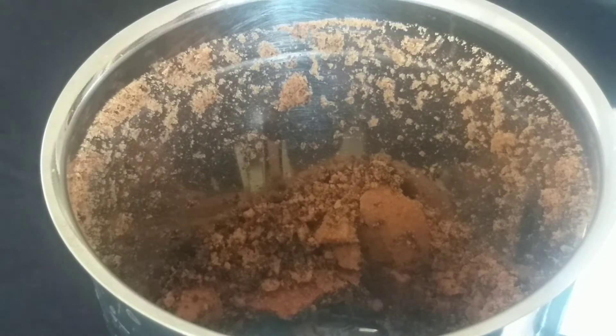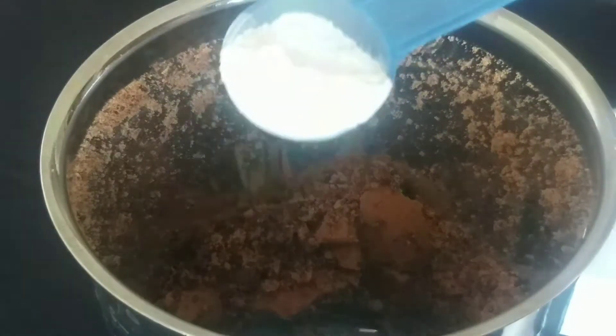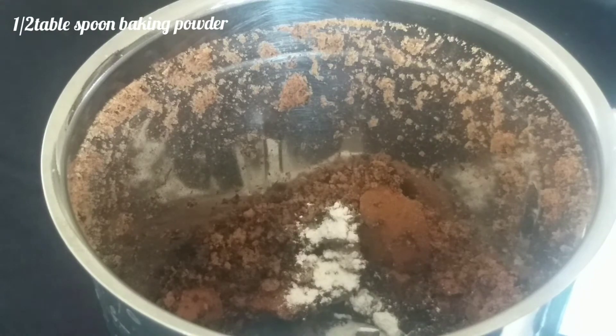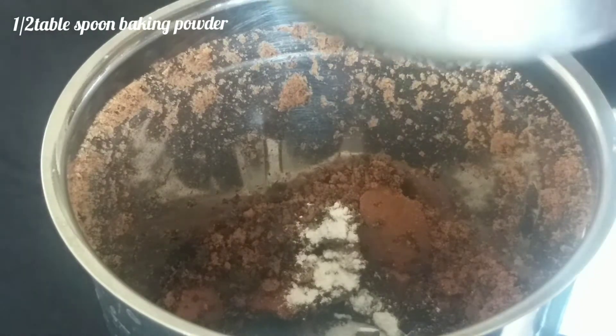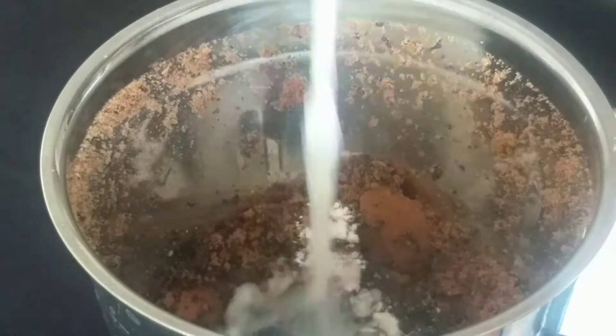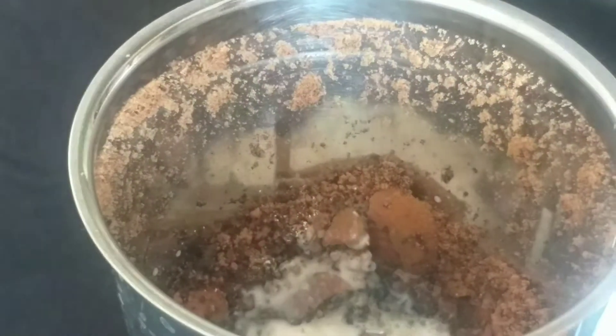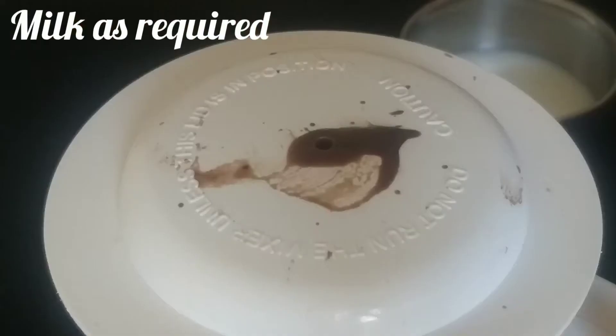Add the eggs and mix well. Add 1 egg. Add half tablespoon of baking powder. The edges are very soft, so no problem.